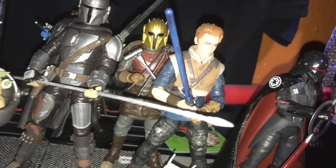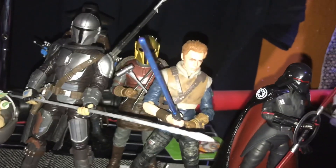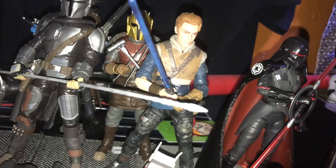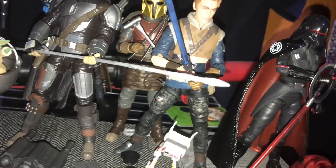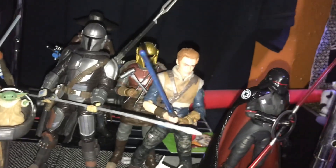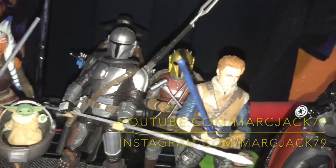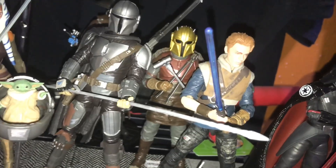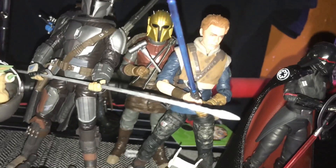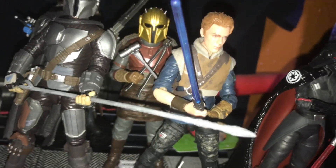I'm pretty Star Wars'd out right now — uploaded a ton of Star Wars content in the past couple of weeks, so we're definitely taking a break and focusing on some other stuff. As always, you can follow me at YouTube.com/smartjack79, and I'm also on Facebook, Instagram, and Twitter. Support the channel, and I will see you guys on the next one — catch you later, bye!